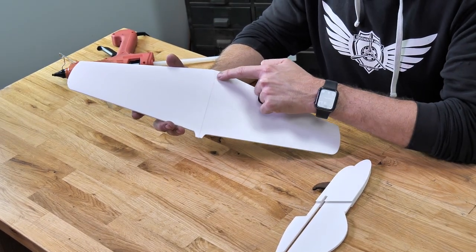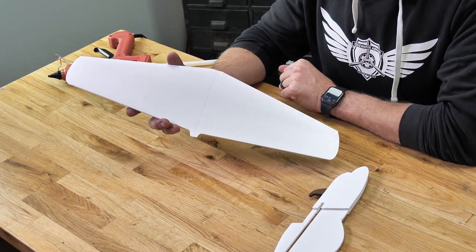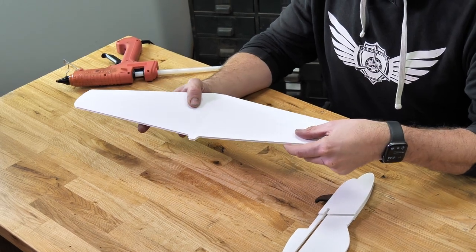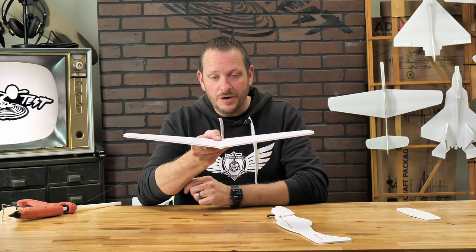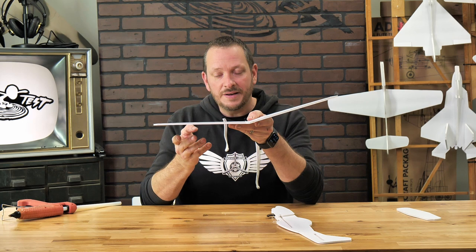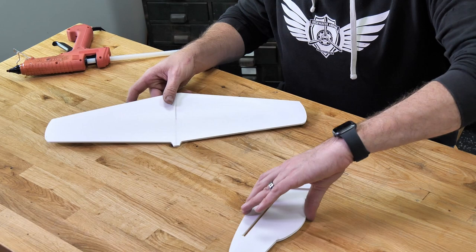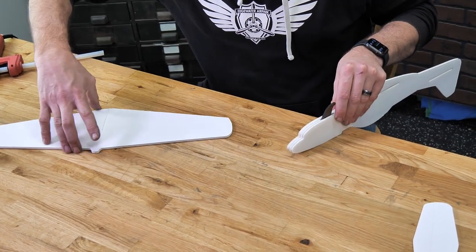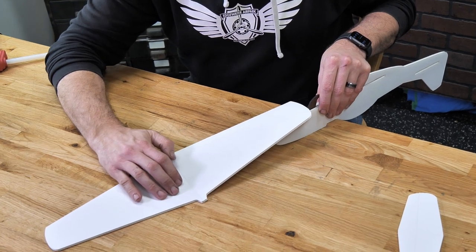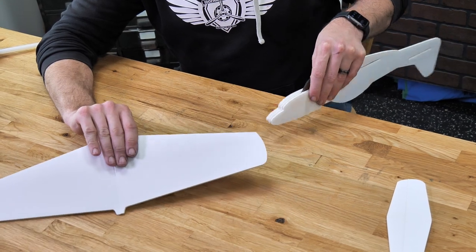You're going to notice on our wing that we have a score cut right down the middle along with two etched lines in the back. The two etched lines in the back are going to be our rear trailing edge. The score line in the middle is going to be where our dihedral is held. Dihedral is really important because it gives the airplane inherent stability — when it banks one way or the other, it actually creates more lift on the lower wing, causing it to self-right. For this one, the correct dihedral is achieved by holding the fuselage upside down and bringing the tip of the wing all the way up to the front skid.